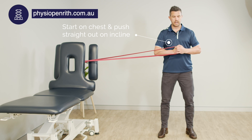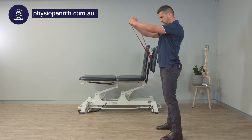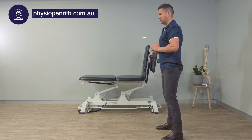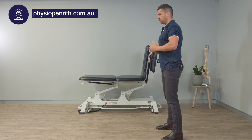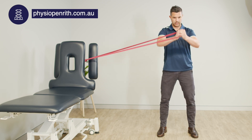Starting in that same position with tension on the band, I'm going to push up at an angle. Now there's going to be increased rotational force pulling me towards the band side. I'm using my trunk muscles to resist that movement, always returning to the same starting position.